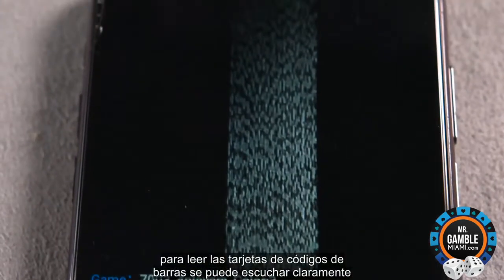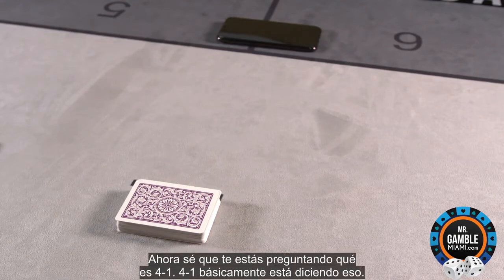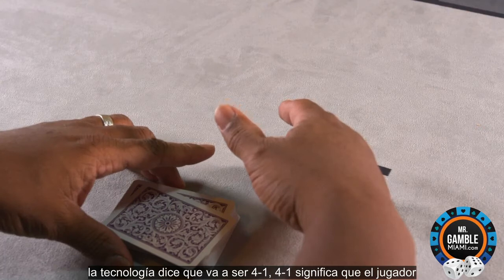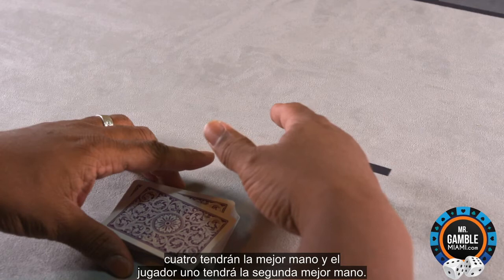You can clearly hear the results — 4-1. Now, I know you're wondering what is 4-1. 4-1 is basically saying that player 4 has the best hand and player 1 has the second best hand.